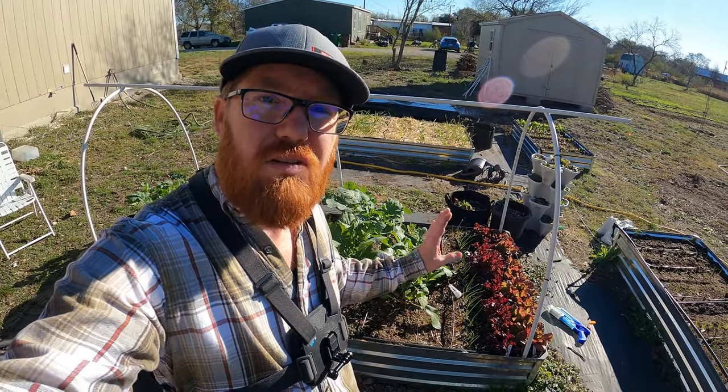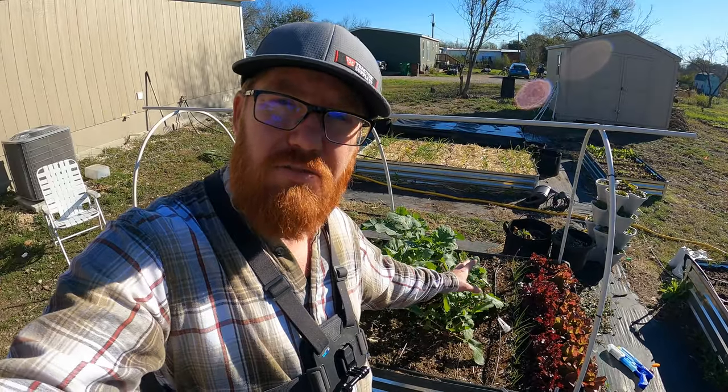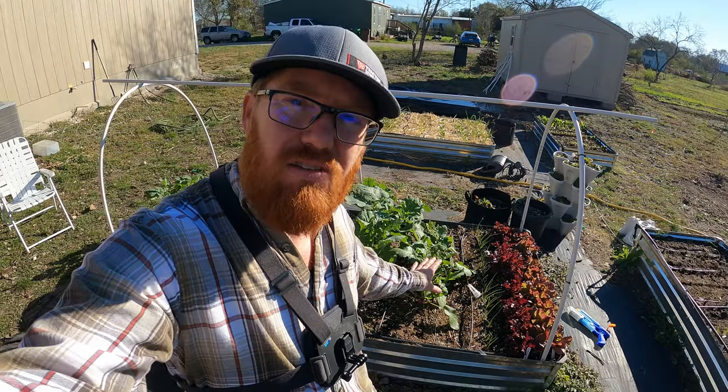Welcome back to the Daily Grind everyone. Today we're going to be planting leaf veggies like spinach, lettuce, and arugula in this bed.